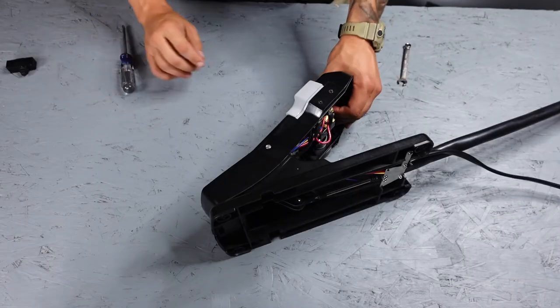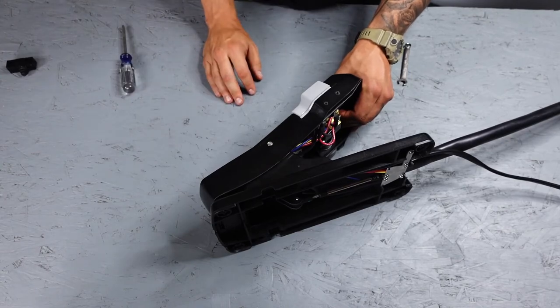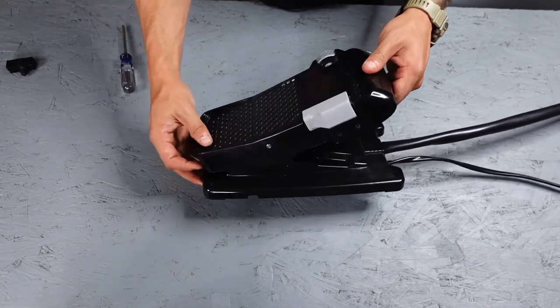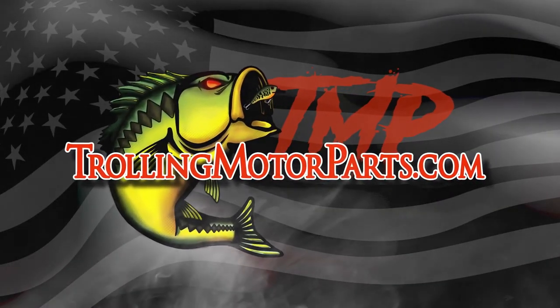They're tight. Now, once you've done that, we can go ahead and test. You want to make sure that it is making that click sound. If it is, you are finished. Again, if you need to pick up the parts, we'll have the link for you in the description below. I hope you found this video helpful. If you guys have any questions, make sure to let us know in the comments. Thanks for watching and keep trolling. We'll see you next time!